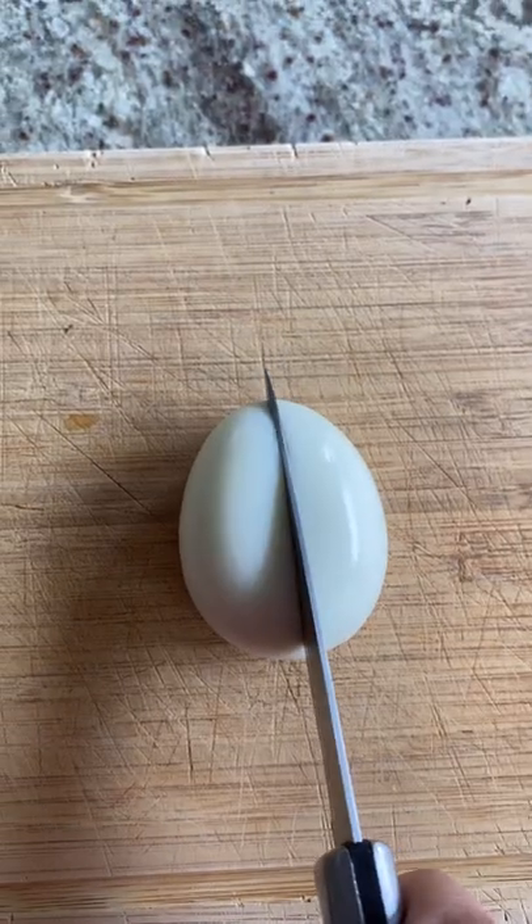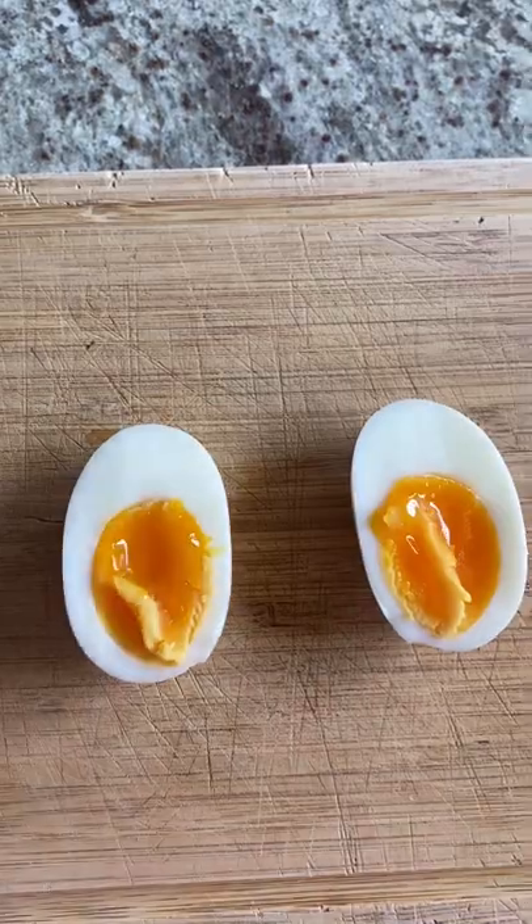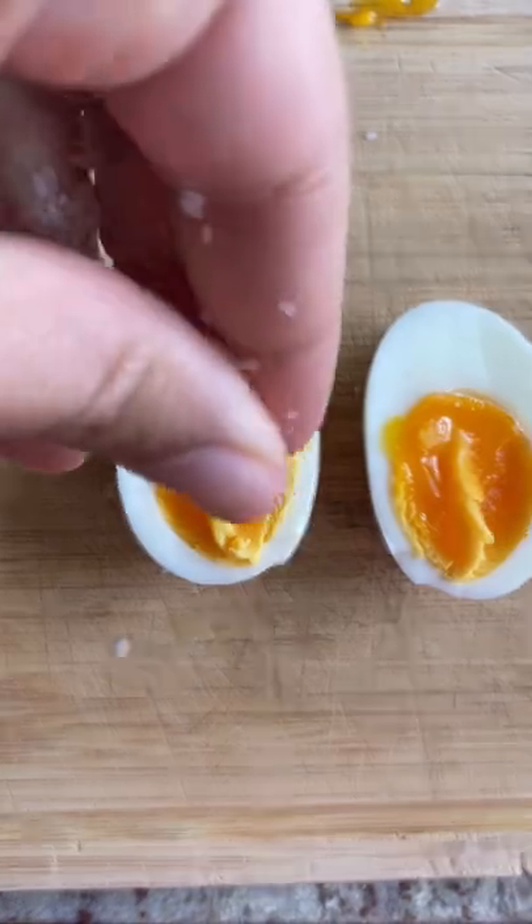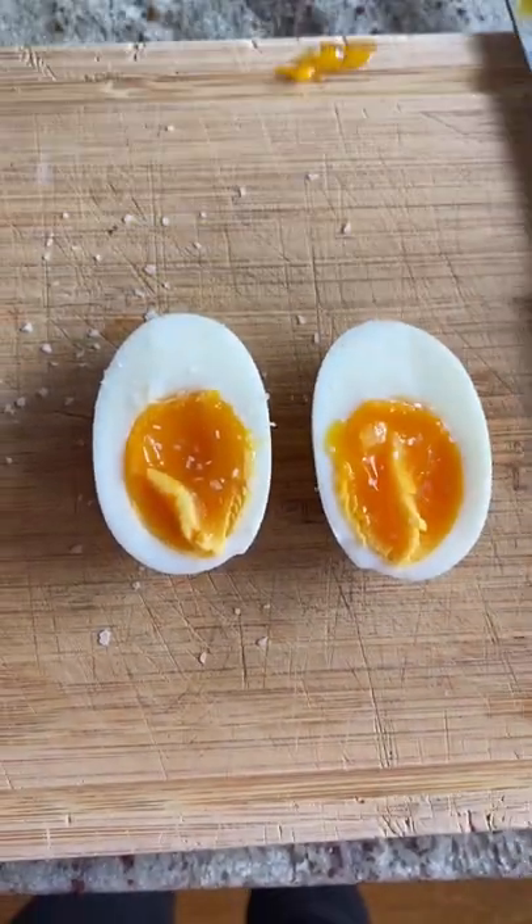Now we're going to slice into these babies and oh my god, these are perfect, jammy, delicious. We're going to sprinkle some salt over them and take a huge bite. I don't even like eggs and these things were just amazing.